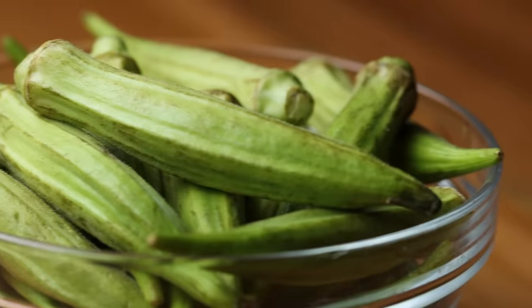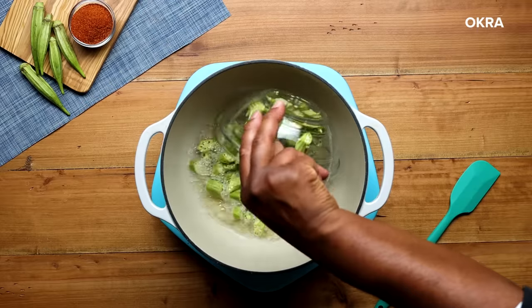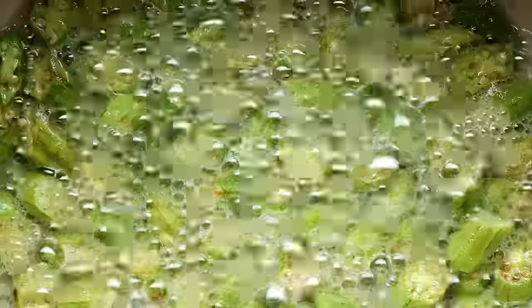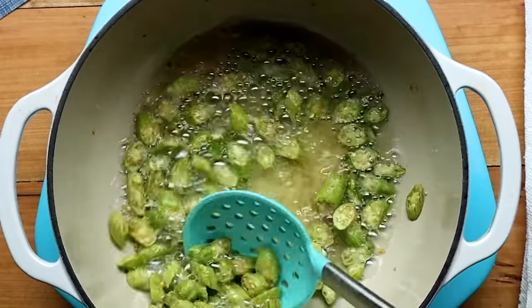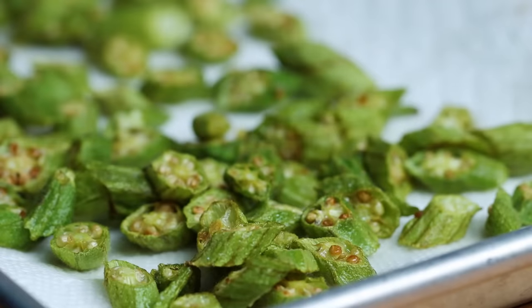This next step can be controversial — we're going to add in some okra. Not all families add okra to their filé gumbo, but some people believe a gumbo without okra just isn't gumbo. We're team okra over here. Fry for a couple of minutes until they turn an army green — this will remove all the slime. After a few minutes, remove them from the pot and drain on a paper towel.